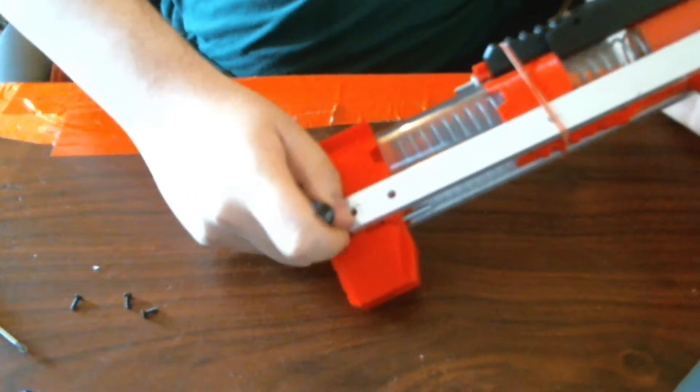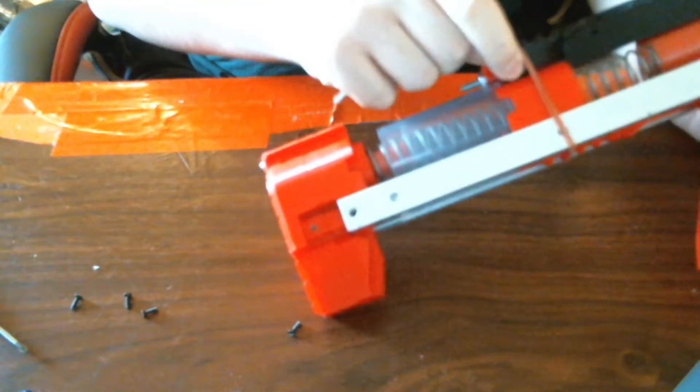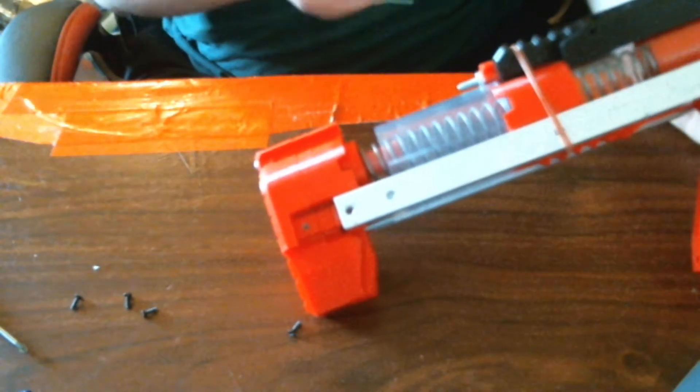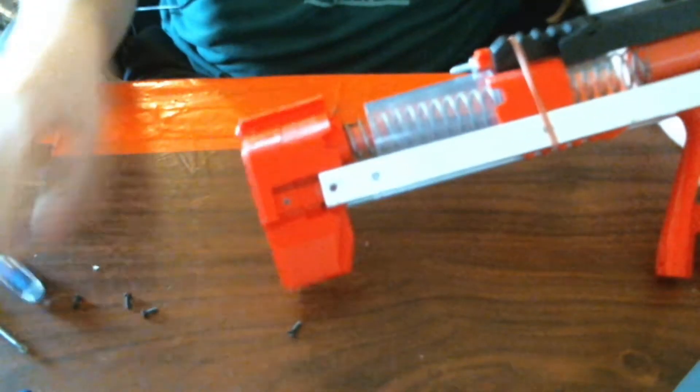And it uses a standard Caliburn catch, which is at the moment — so this is a standard Caliburn catch — simple and easy.